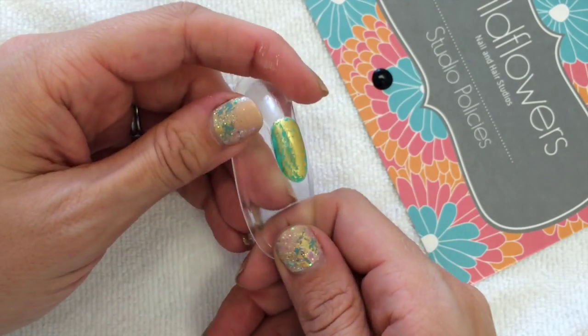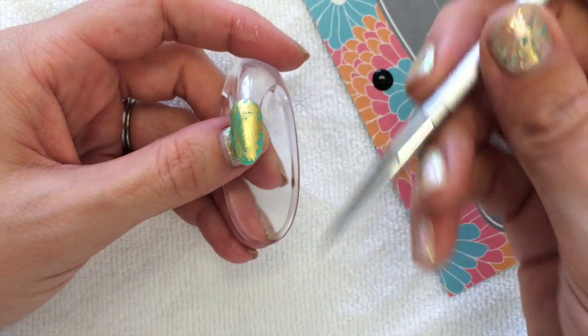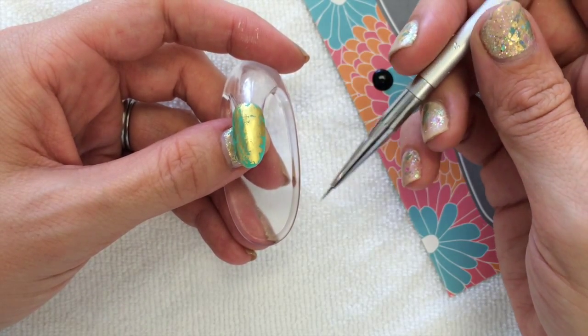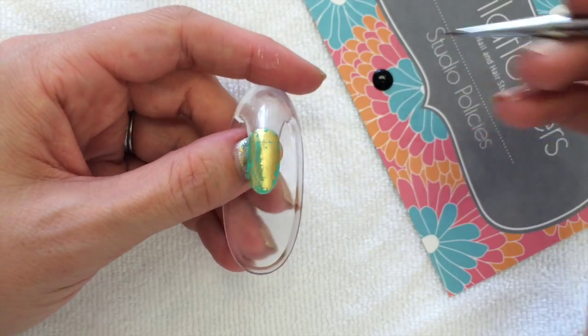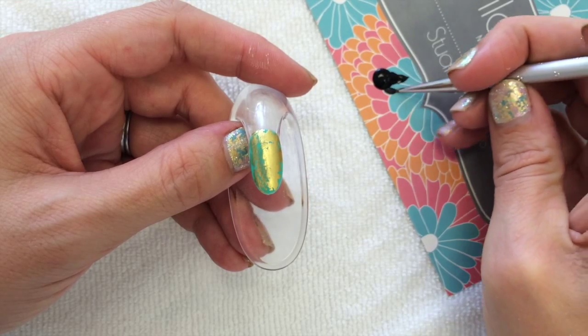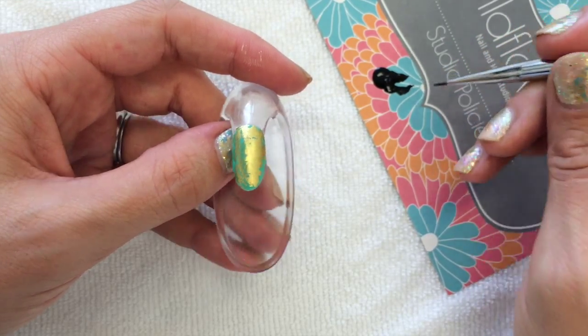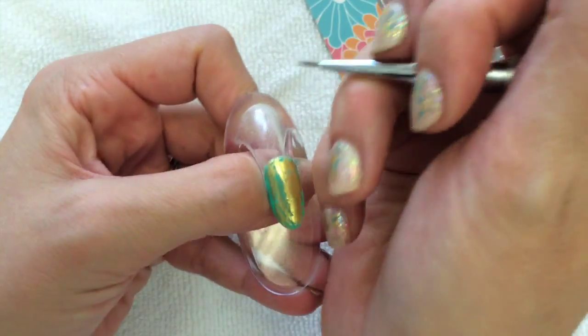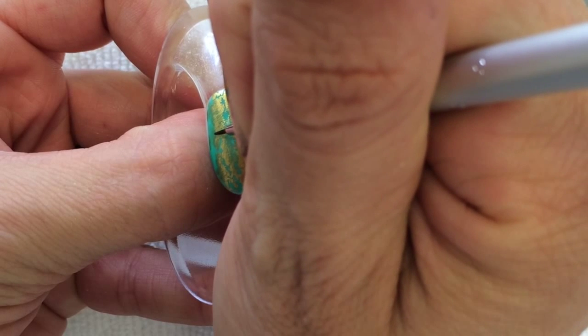When I do anything that's a cartoon, cartoon stuff usually has a black outline — a very thin black outline. So I'm going to take my brush; this is just one of the many brushes I have. It's like a triple zero, very very skinny. I'm going to load it up with paint and go ahead — the first thing I'm going to do is draw the outline of my bee.